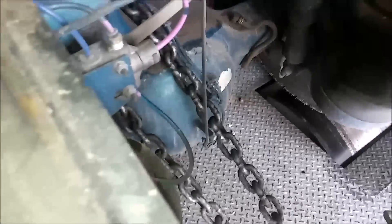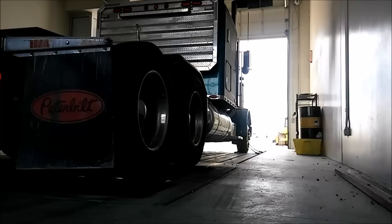Our dyno is a water pump setup. You can see these water pumps going to that tank — it has cooling towers on the roof, and that's what applies the resistance to the rollers. There are also air vents for exhaust.